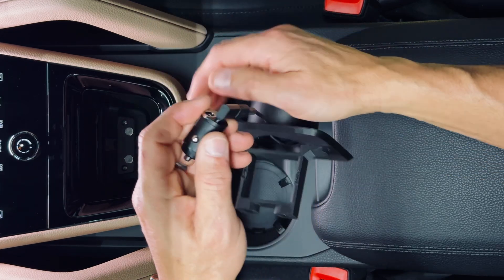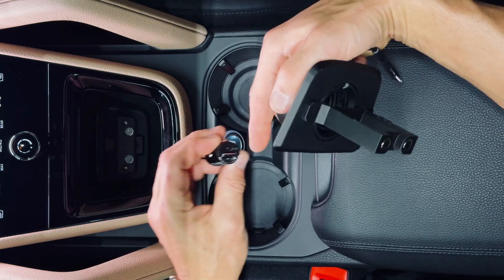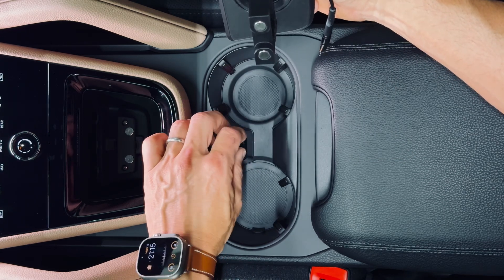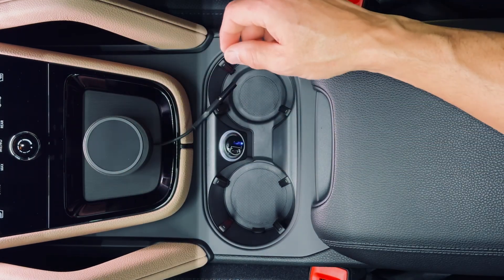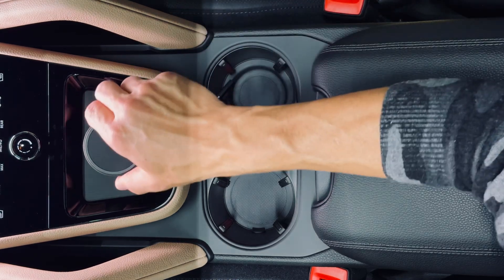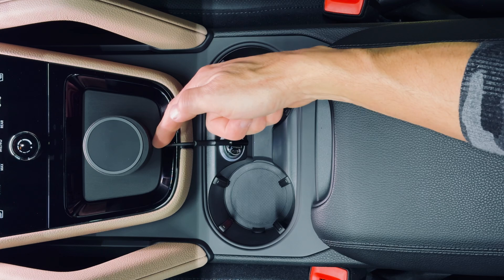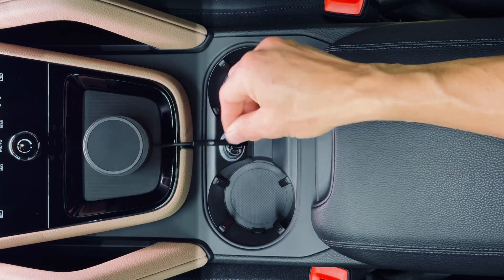Next, take the cigarette lighter adapter and put it in with the USB slots going vertical. Then just put the mount head in — it's pretty much going to grab hold of the base by itself and suck itself in there. Then just plug this in to the adapter. If you have a little extra cord, you can push it back into the mount; if you need more, you can pull it out.